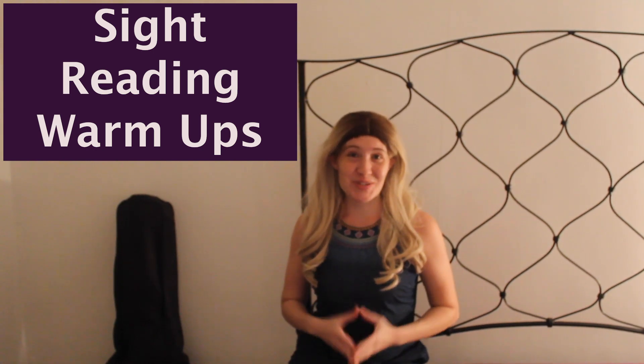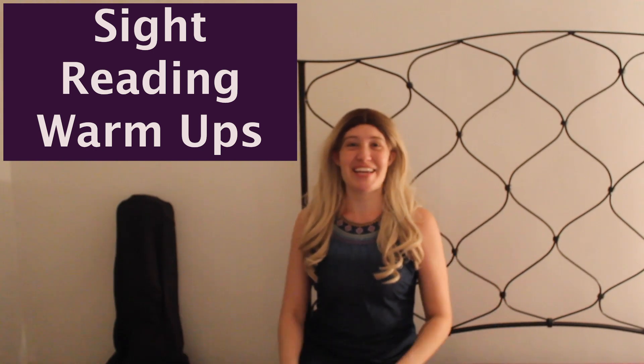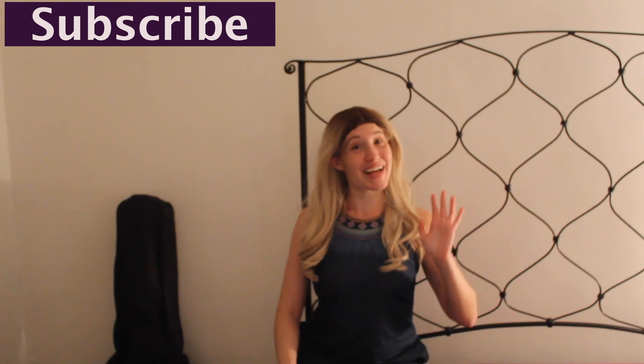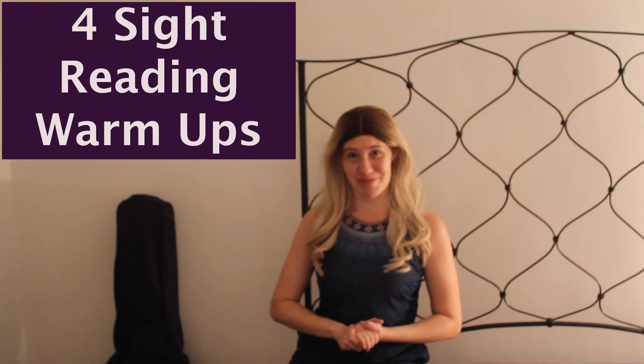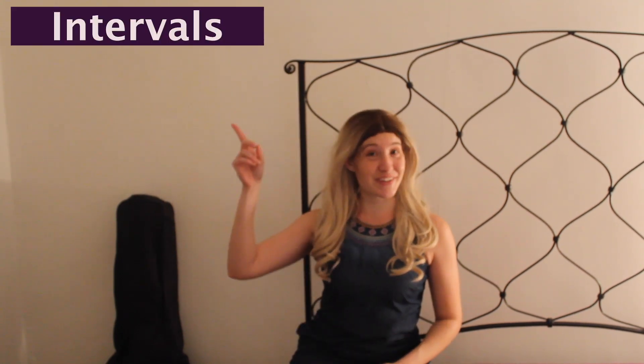Hi Raylanders! Welcome back to Raylan's Online Music Academy. If you are just joining us, welcome! In this video, you're going to learn four sight reading warm-ups to be a better sight reader. These warm-ups are specifically designed to help with intervals, lower notes, and higher notes. You've come to the right place if you're looking to learn the easiest, most concise way to sight read as a singer, musician, or someone who loves music.